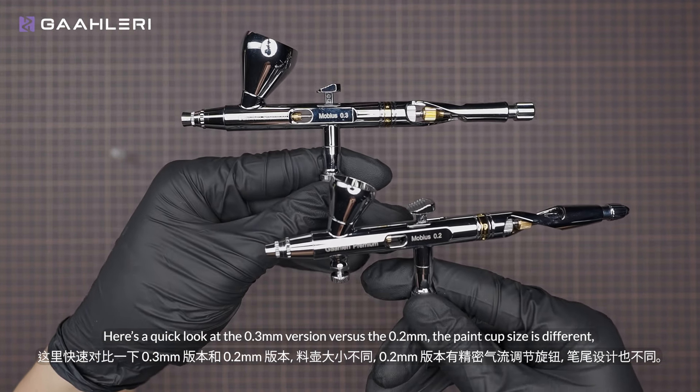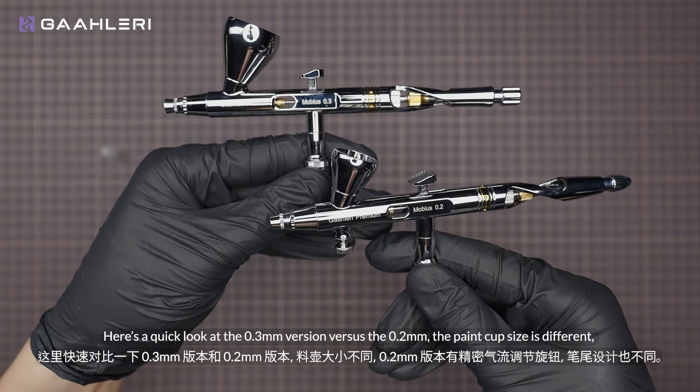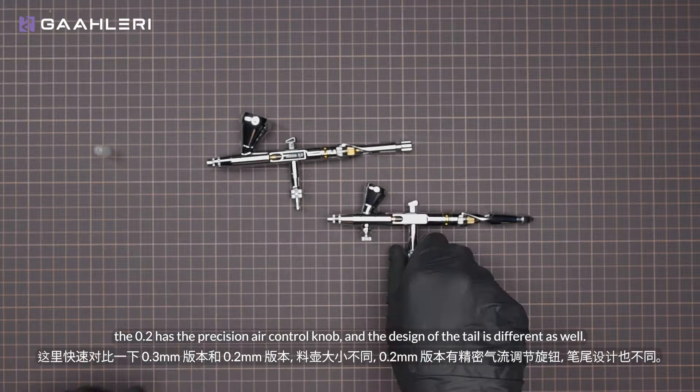Here's a quick look at the 0.3mm version versus the 0.2mm. The paint cup size is different, the 0.2mm has the precision air control knob, and the design of the tail is different as well.